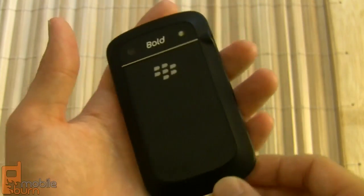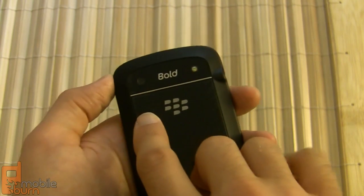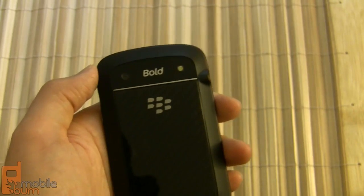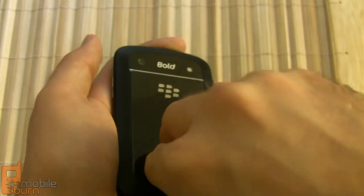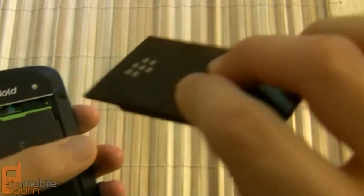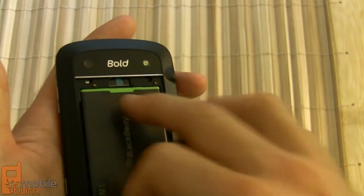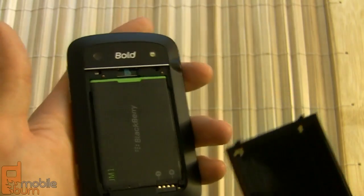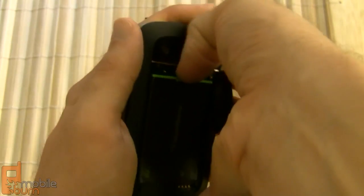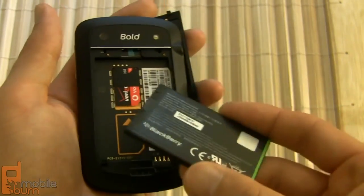On the back of the 9930 you've got a five megapixel camera that records 720p video, but it does not autofocus — which is a step back from older Bold models. There's also an LED flash. The battery door appears to be made of a carbon fiber material. Underneath it you can see the NFC antenna that lines up with two contacts for NFC purposes. The battery itself is a 1230 milliamp hour unit, smaller than the 1500 milliamp hour battery in older Bold models, but RIM says you should still get about a day's worth of usage out of it.